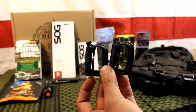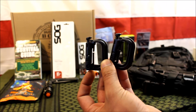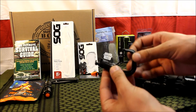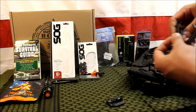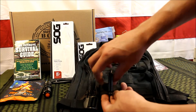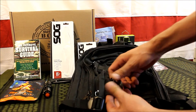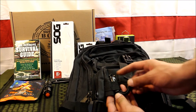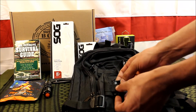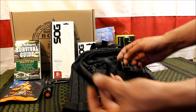Next up are some carabiner snap D-ring clips — you get two of them, valued at $4.89. You push the clip to unsnap it, then slide it onto your pack to hold different items. They seem pretty well made even though they're plastic, and it looks like they'd hold quite a bit of gear.